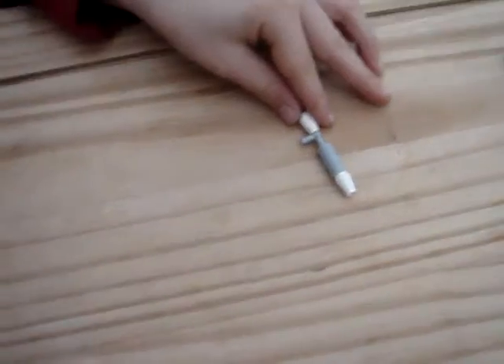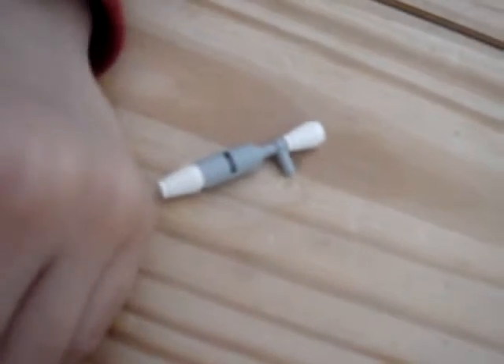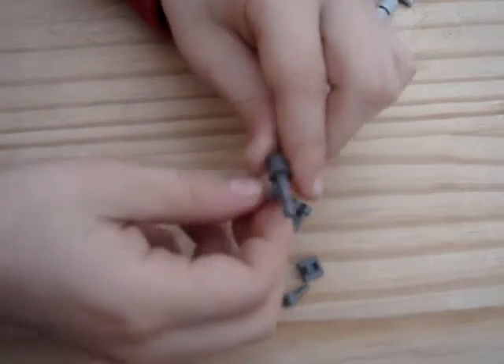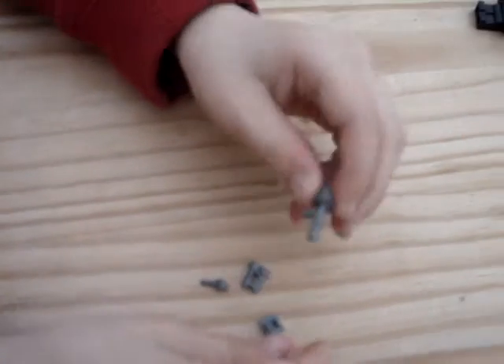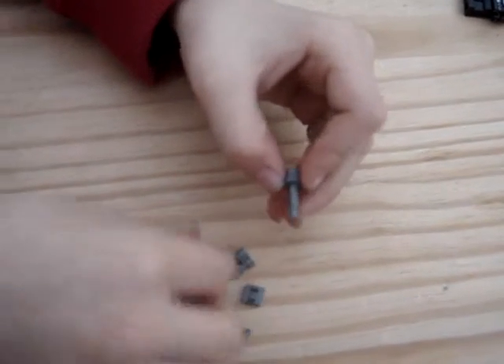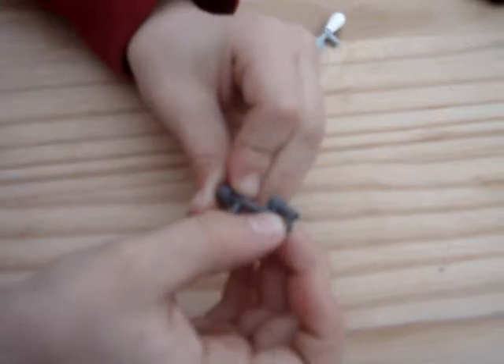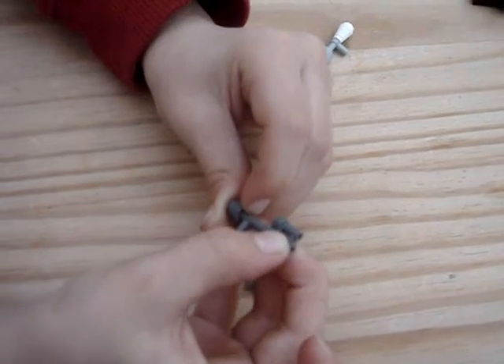That's the first gun done. Now for the next gun, I'll just get the pieces. My hand got stuck. Here, you're going to need a pistol part. What you're going to do is get some binoculars — these type — and put them like that.